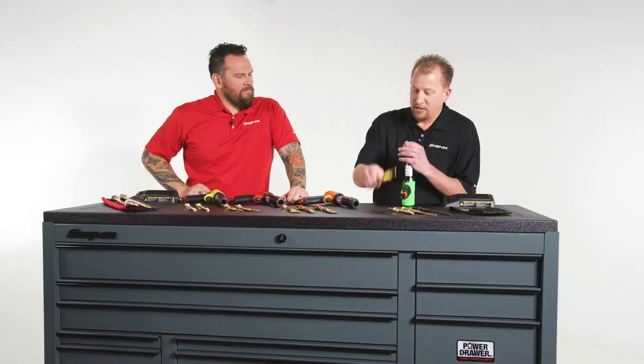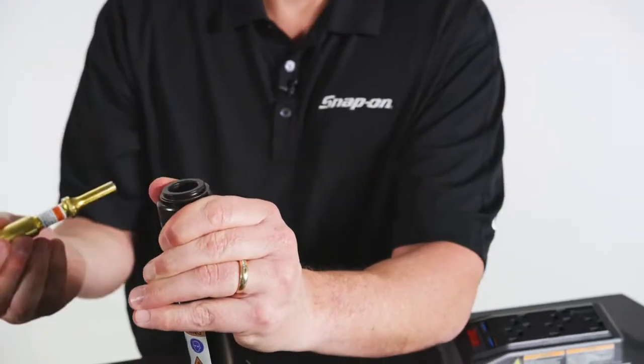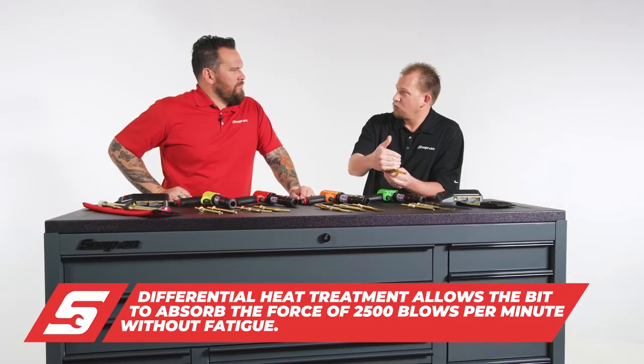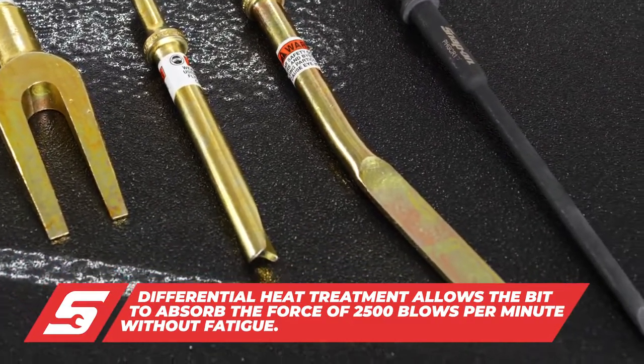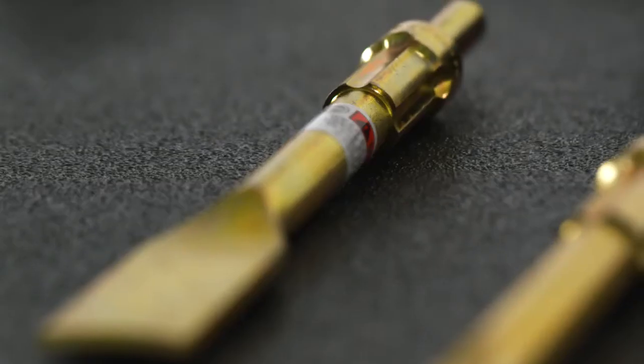It also has a quick change bit remover. It's very easy to install or remove the bits via this chuck. The bits themselves are differential heat treated so that the front end that does the work is different than the back end that's inside the tool. Some bits get mushroomed, they get stuck and they get compromised. We also have two different styles — some that rotate and some that are fixed position.